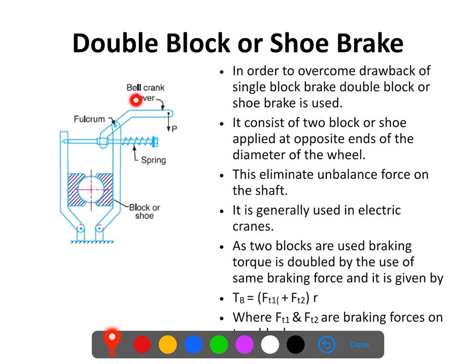When we pull the bell crank lever in the downward direction, the fulcrum will push and compress the spring, and these blocks or shoes will move away from the wheel so there will be no braking. The actuation of the bell crank lever is generally done electrically by applying electrical and magnetic forces, which pulls it in the downward direction.